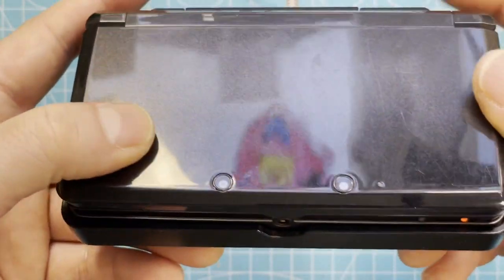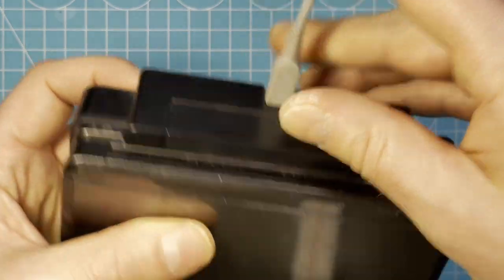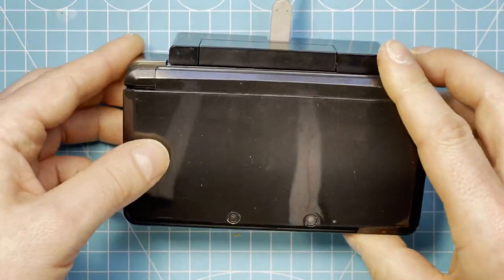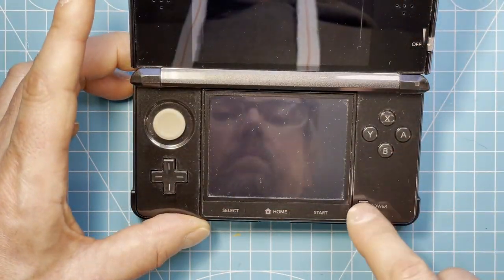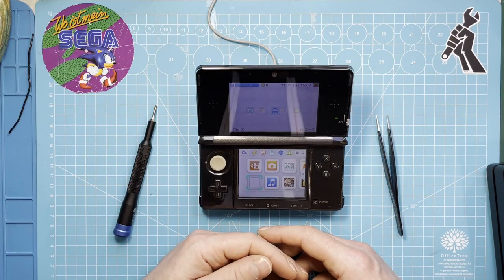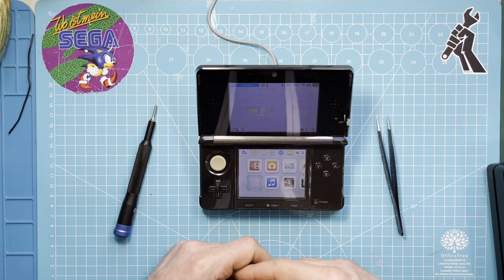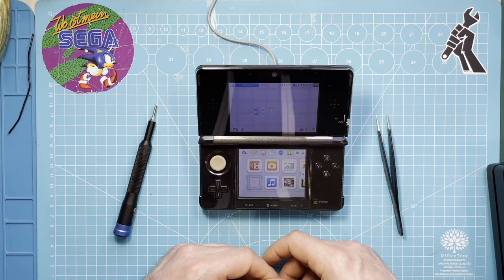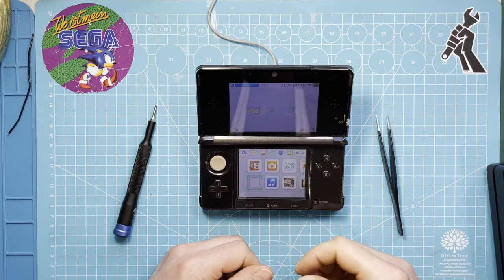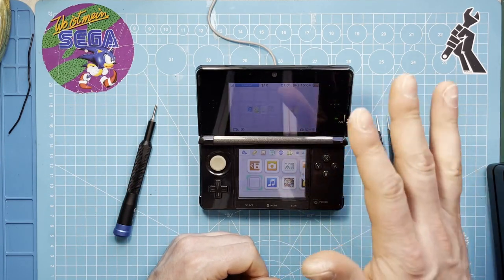Put this back together. So now I have a proper working cradle for my Nintendo 3DS. So guys, thank you very much for watching. That was not a very exciting video, but I wanted to share it with you so maybe you have a similar problem and this helps you to fix it. If you like the video, give it a thumbs up or consider subscribing. Thank you very much for watching and I'll see you in my next one. Bye.